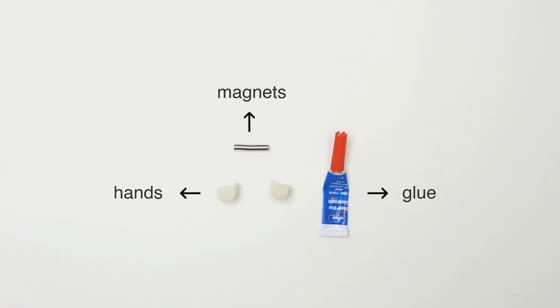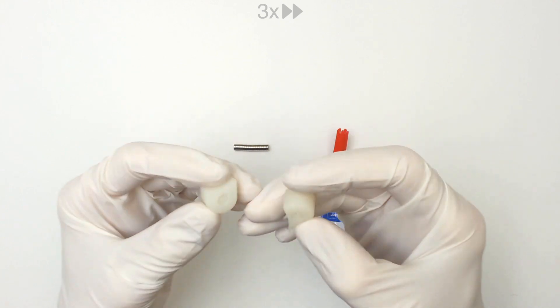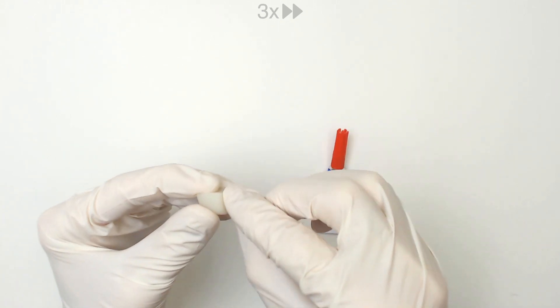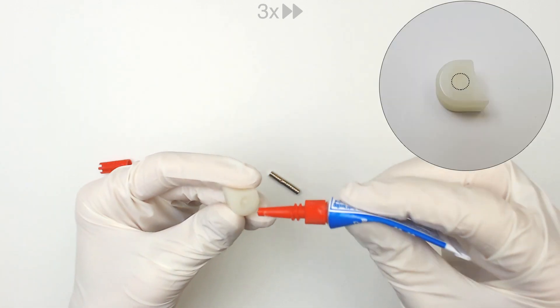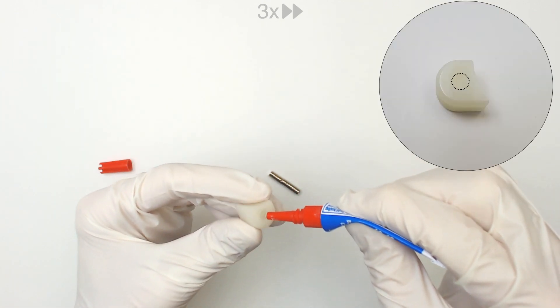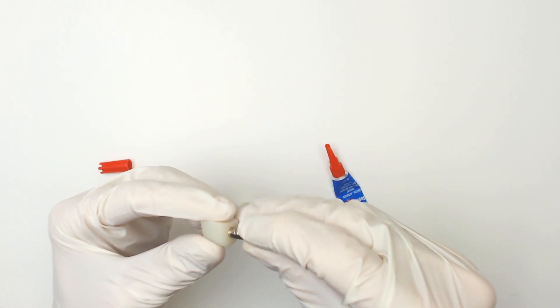Step 3: Gluing the hand magnets. Be sure the magnet will fit into the arm before applying glue. Apply a small amount of glue to the specified location. Push and insert the magnet.